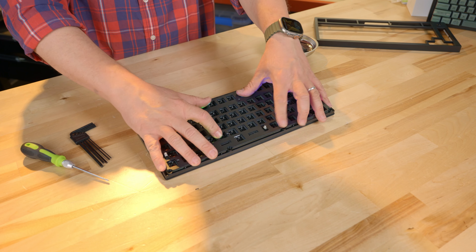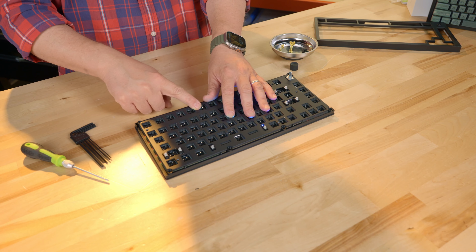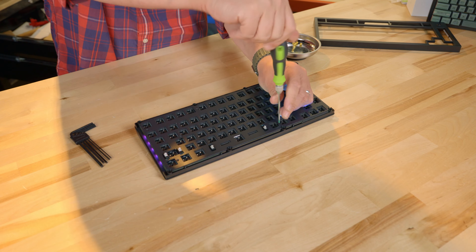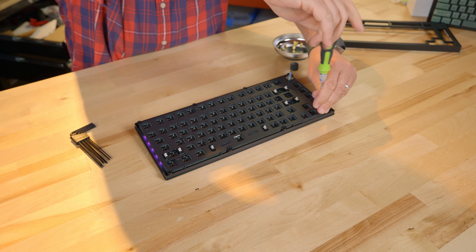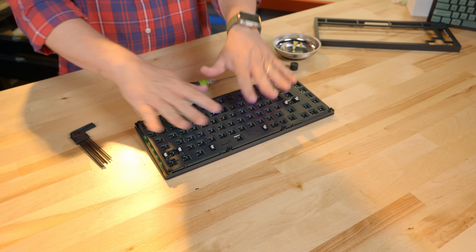Once we do that, we're now at the point where we are ready to install the screws back in — all eleven of them. We have put all of those screws that hold the plates together back on.